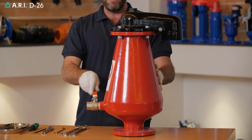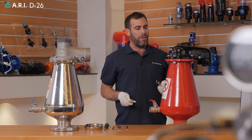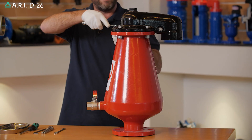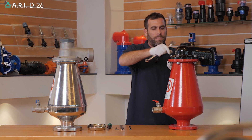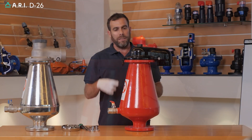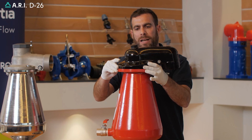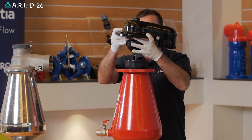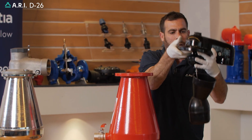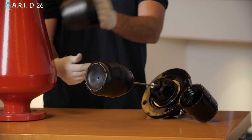Once pressure has been released, we'll start by opening the four bolts on the cover using a 19 millimeter spanner. Once the four bolts have been removed, we're going to lift the whole float cover and ceiling assembly unit and extract it out. We're then going to extract the spray guard cone.